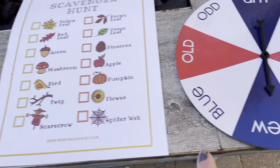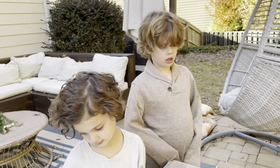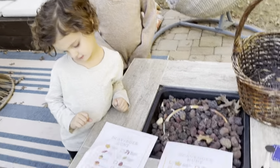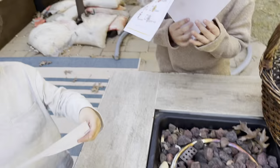So this says 'a new yellow leaf.' To find a new yellow leaf, that's not dead — it's new and alive. Here are the papers. One for you, one for you.